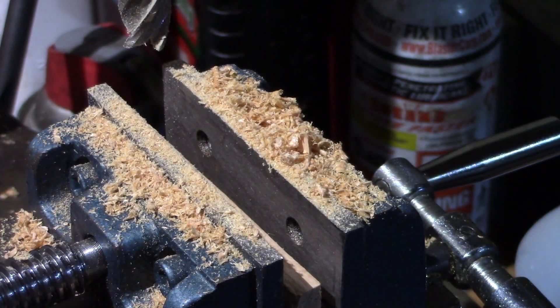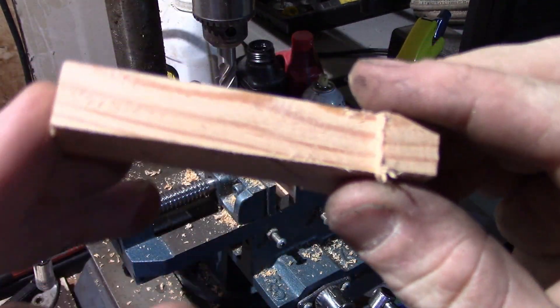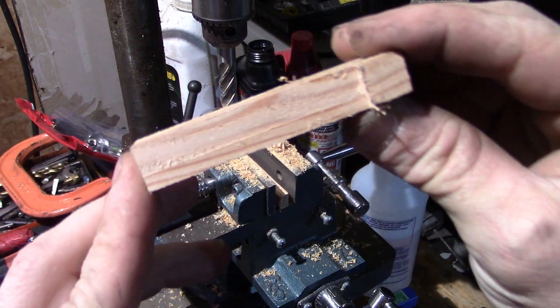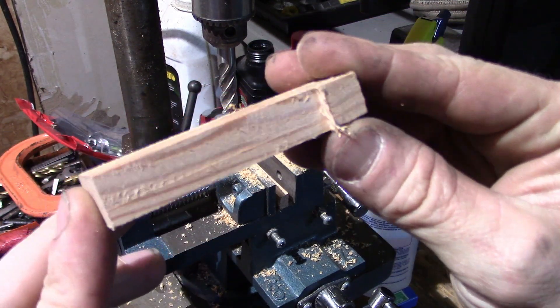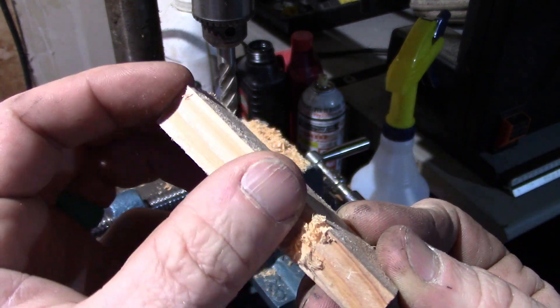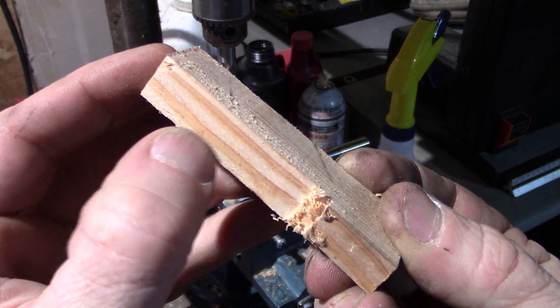Let's go ahead and take a close look. Alright guys — 4700 versus 700. That is super nice, that is smooth guys.